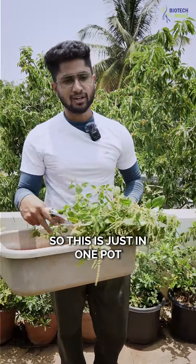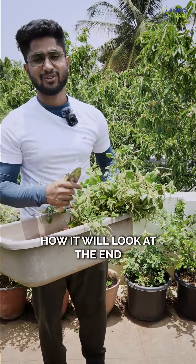So this is just one pot — I'll be collecting across the pots and showing you how it will look at the end.